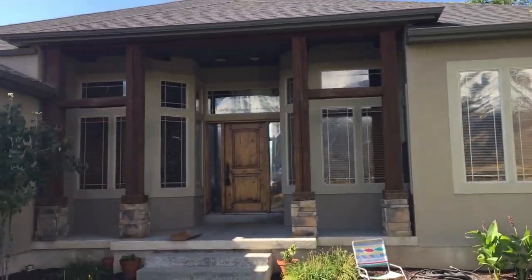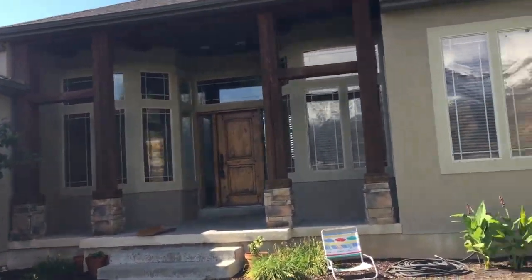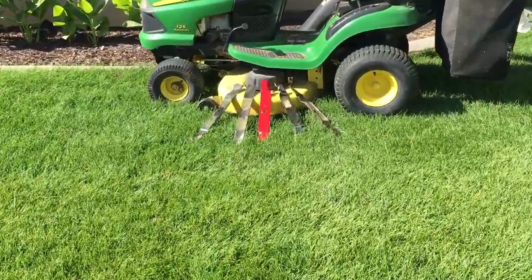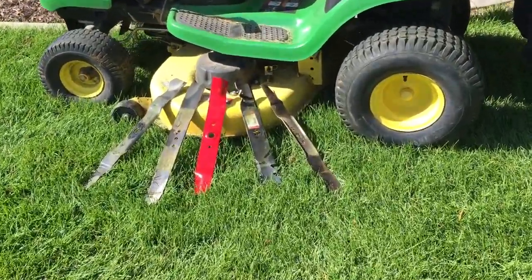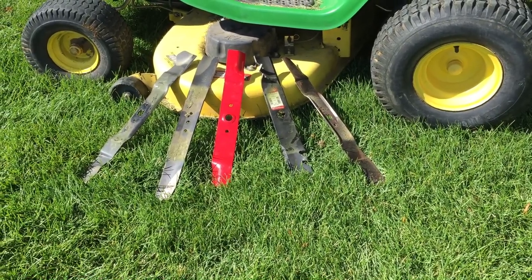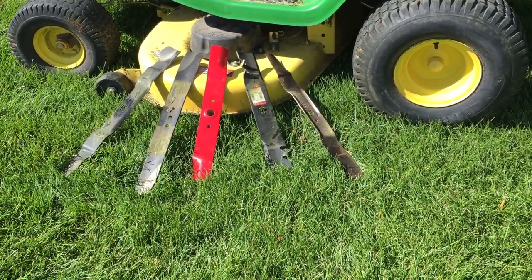I want to show you what a mulching blade actually looks like, because most people have no clue. As you can see, I've got a little setup over here, and three out of these five blades that I have set up on my mower are actually mulching blades — if you can pick these out, you are much better than the average person.